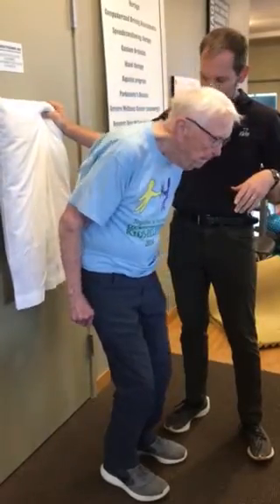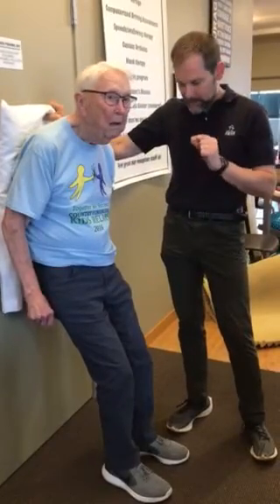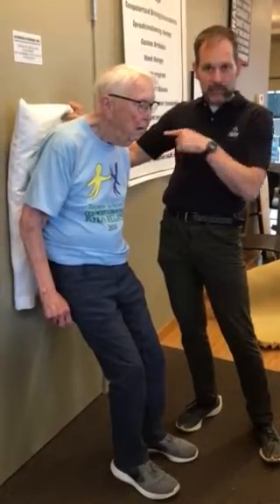Ed, go ahead and lean back up there against. The criterion for the test would be that the individual would be able to make it up in one attempt without using their hands. They can use the momentum; they can use whatever technique they want. For Ed's case right now, I'm making a small exception today because I am putting the pillow back here behind him just for comfort. Normally you'd want to do this from a firm surface, because that obviously introduces some spacing as well.